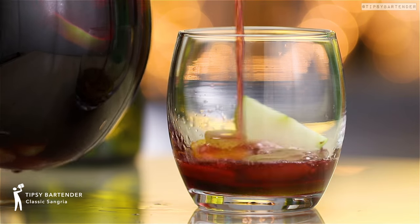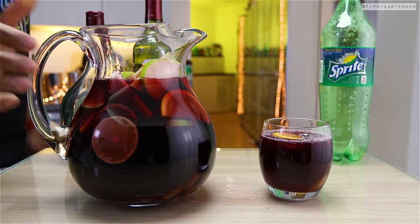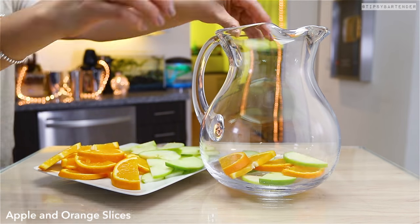Okay guys, this is a classic sangria, well made the tipsy way — beautiful. So we start up, let's tweak these ingredients.